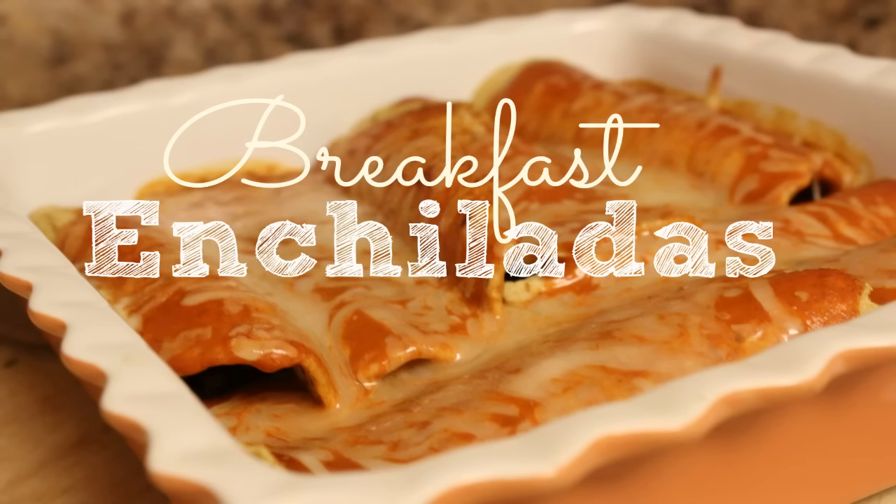Hey healthy bunnies, this is volume 3 of the meal prep series. Today I'll be showing you how to make enchiladas for breakfast.